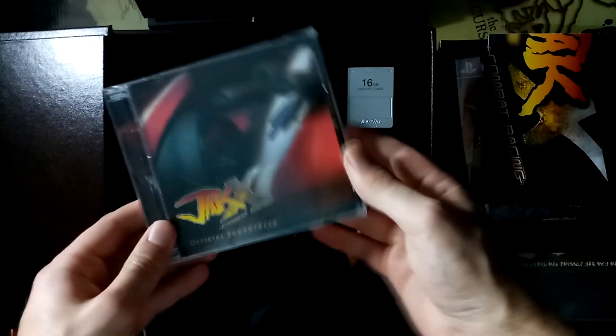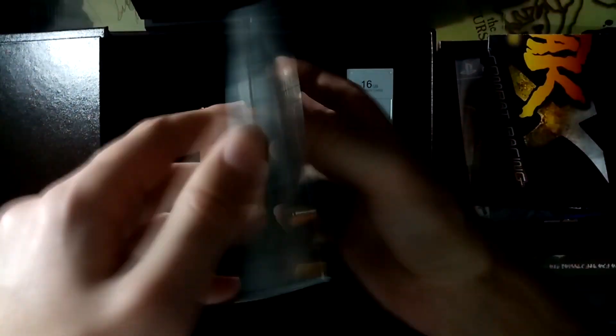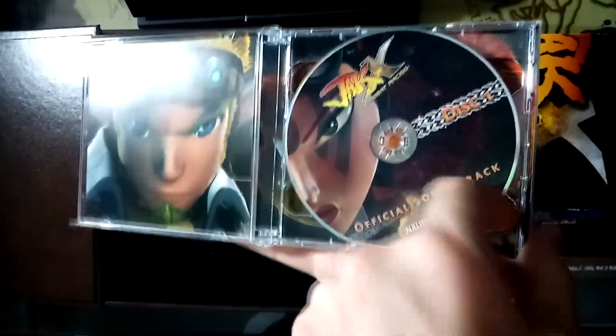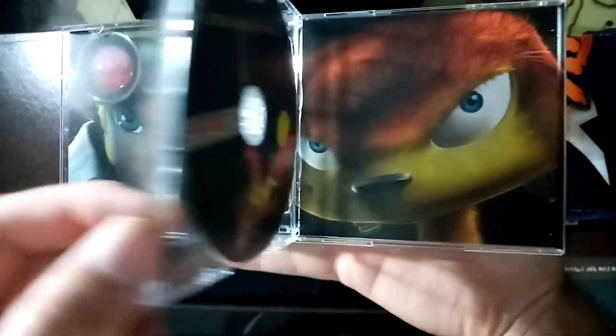Okay, so next up is the CD soundtrack. This one's only a two disc as opposed to Jak 2 and 3 which were three disc. This one is a little bit disappointing for me because there are no demo tracks, no bonus tracks that were previously unheard or maybe hard to get your hands on — except for one.